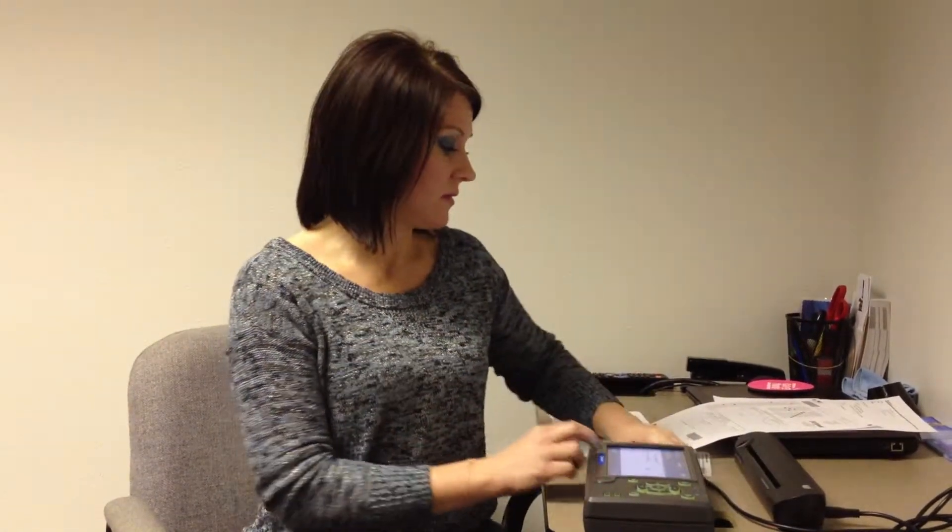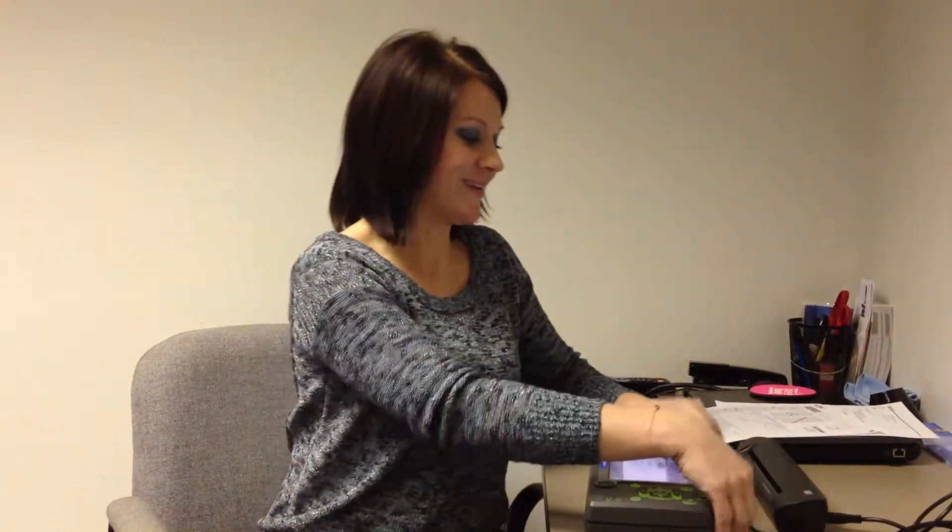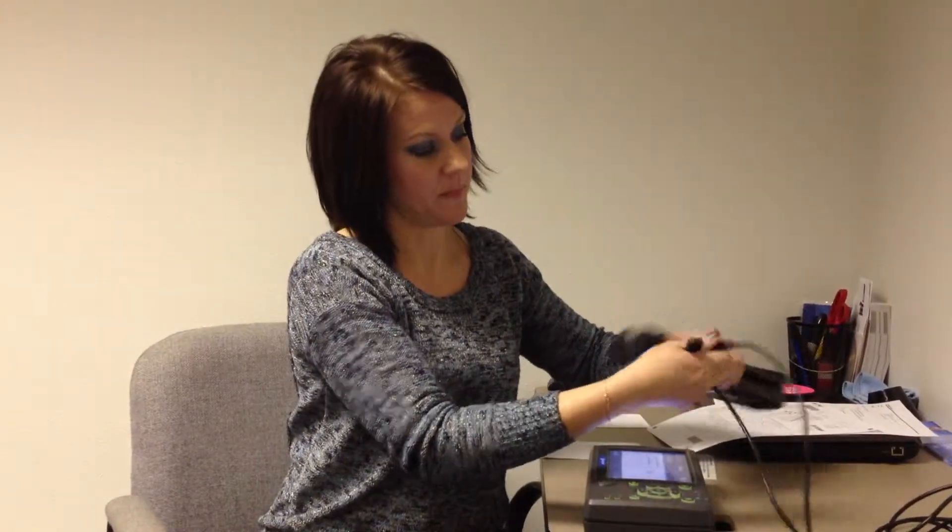In order to properly secure and protect your in-cab scanner, unplug all of the cords. Place the scanner back in the protective sleeve and place it in the box along with the cord. It is important to keep all of the equipment clean and free from dust and dirt. Keep it in the protective box and only pull it out when you need to use it.